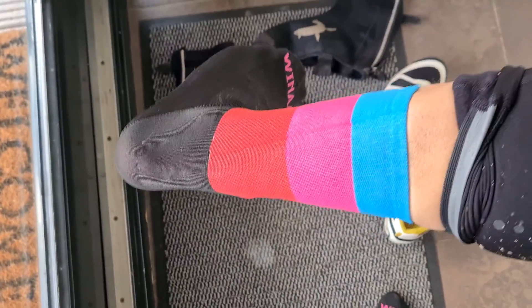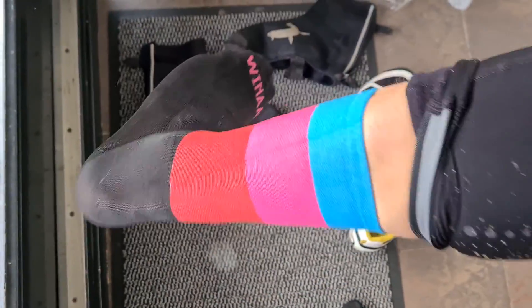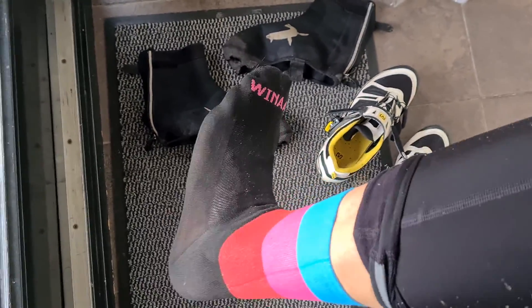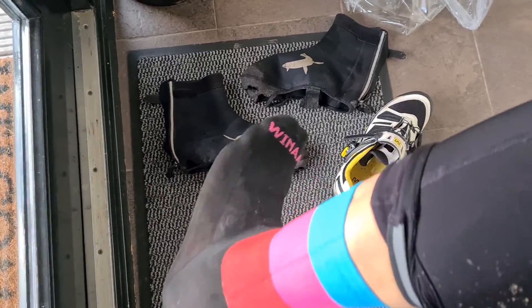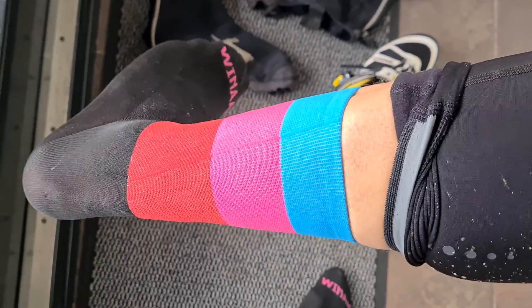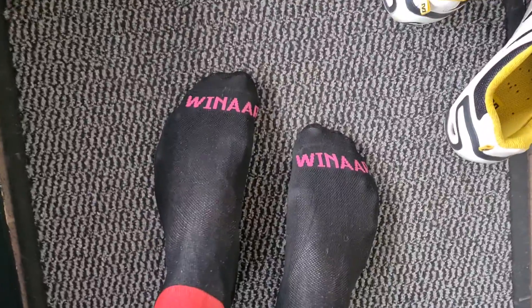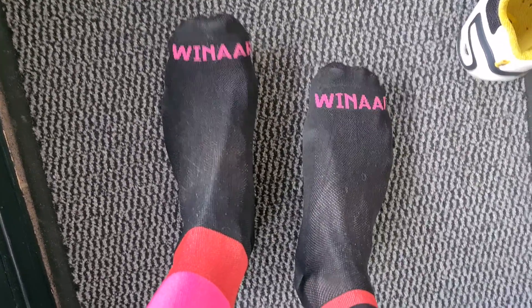The bright colors fit the bike nicely, but for me it's a little bit too bright. I tested them for about two and a half to three hours — more of a motorbike test — and yeah, they feel really nice. They also have a very nice fit on your leg, which is quite nice.